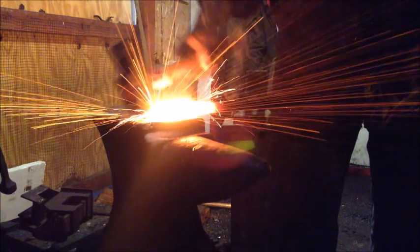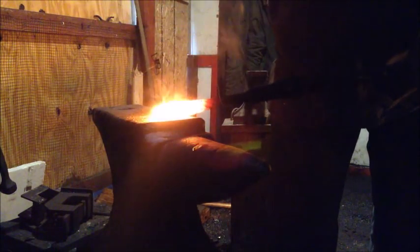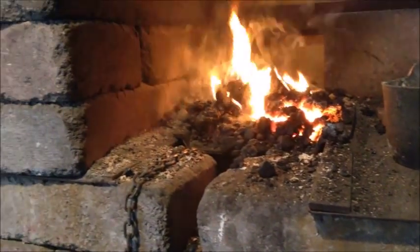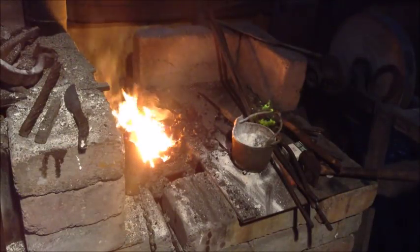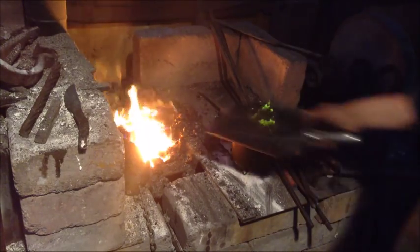My name is Jay Stekervitz, and I've been a blacksmith and bladesmith for the better part of the past two decades. I'm the demonstrating blacksmith for the Forge Weapons in Mannheim, Pennsylvania, and I can be seen doing demonstrations at the Pennsylvania Renaissance Fair and the New Jersey Renaissance Fair. My work can also be found at King Richard's Fair in Carver, Massachusetts, the Pittsburgh Renaissance Fair, and on eBay. When I'm not demonstrating or making product, I teach weekend classes on knife making.